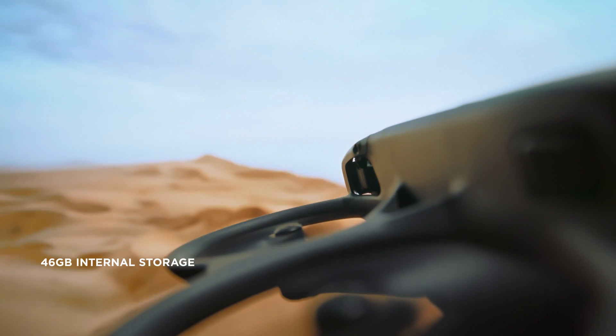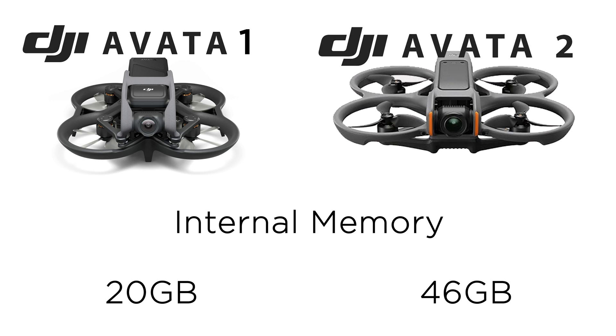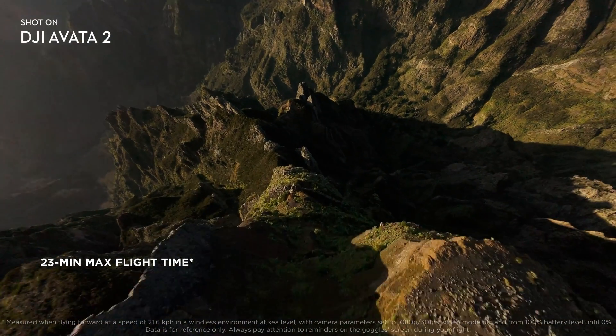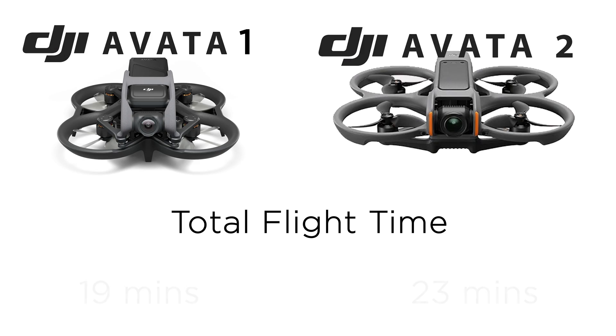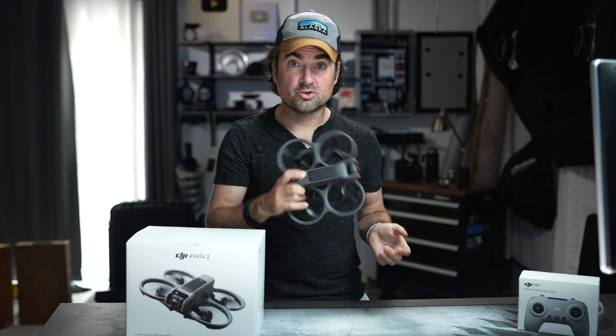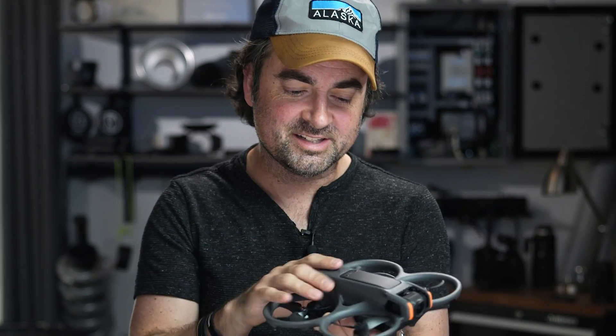Internal memory is a big one. The Avada 2 now has 46 gigs of memory built in, whereas the older Avada 1 just had 20 gigs. So if you like having redundancy, or if you sometimes leave the house without the micro SD card, 46 gigs is a huge improvement. Now let's talk about overall flight time. According to the specs, this can now fly at 23 minutes versus the 19 minutes on the Avada 1. Keep in mind these numbers are skewed because they run the drone without using the camera at all, so 23 minutes is the absolute maximum. More realistically, if you're shooting video, these are probably going to fly for around 15 minutes max.